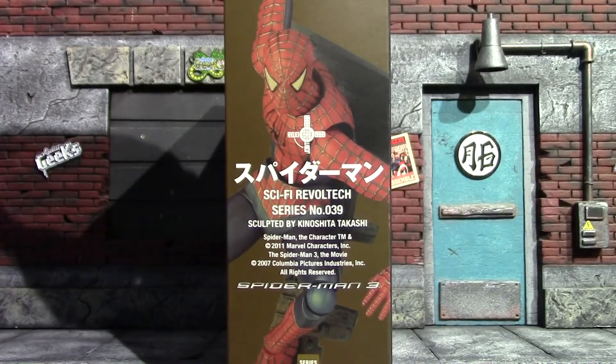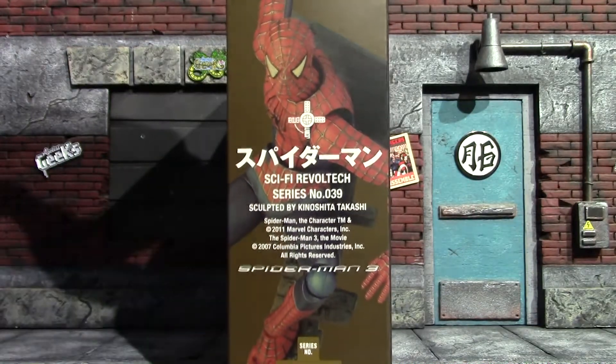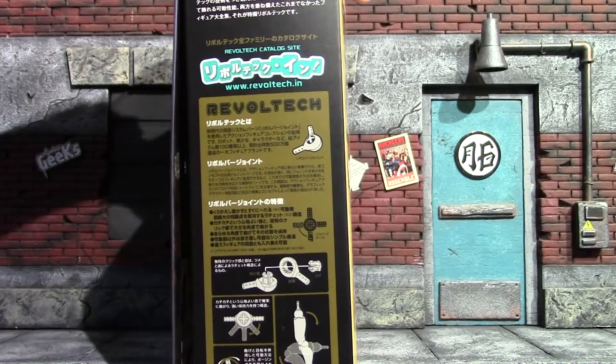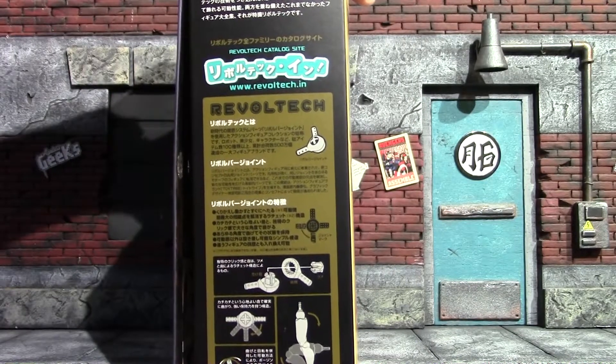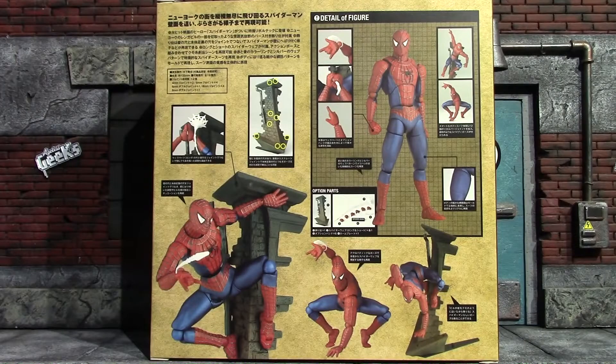This figure is from 2011, so this is the 10-year anniversary of this figure. The other side just gets into those Revoltech joints. There's the top, the bottom, and the back shows off the figure, its accessories, and some of the poses you can get it in.